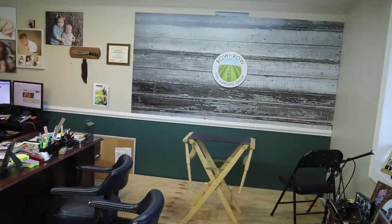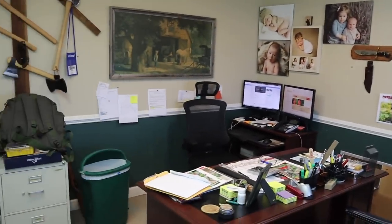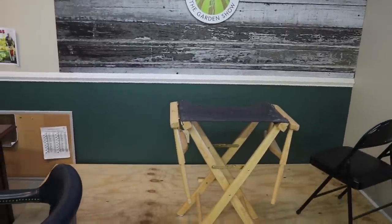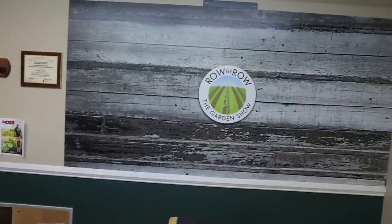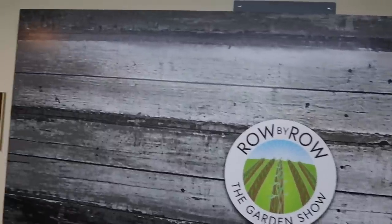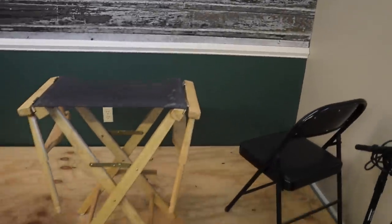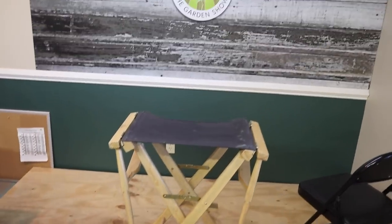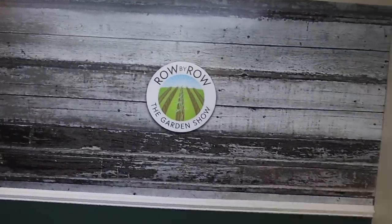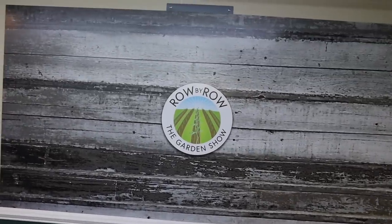This is our old studio, otherwise known as Greg's office. This is where we used to shoot the show. You really couldn't tell it by looking at it, but it's just a small little space. That metal sign made a lot of people think it was a green screen, but it's just a metal sign with their logo on it. We had a little platform there and we just set our bar stools up there and shot the bull and talked about gardening. But now we've got a much nicer studio — we can do a lot more things with it.